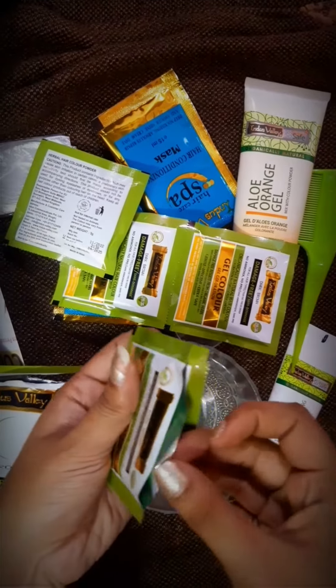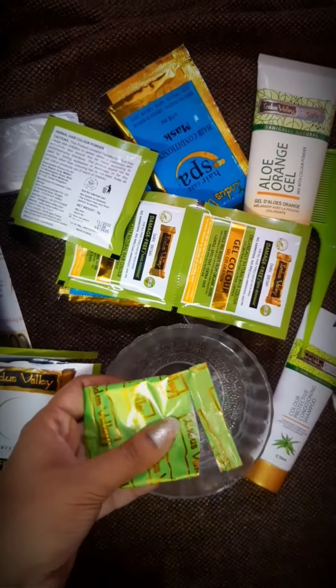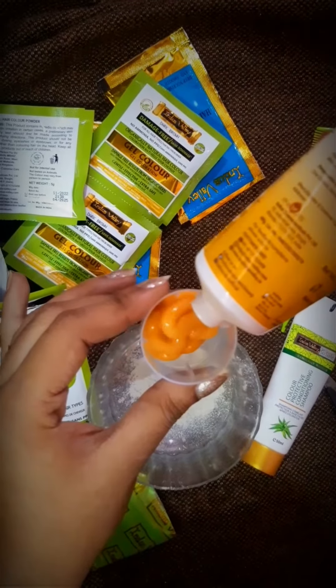This sachet powder color is to use based on your hair length. In the instructions, everything has been given in detail. And if you have long hair, you have to use 4 sachets. You have to use a tube of gel with it.